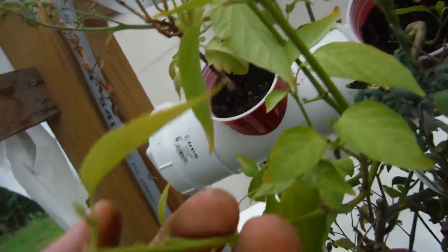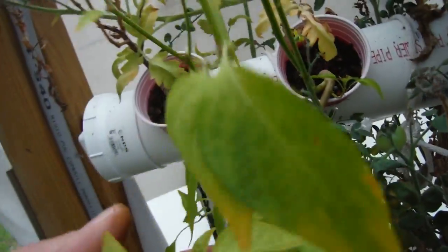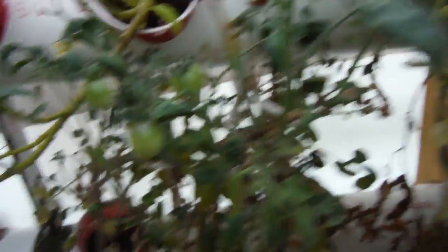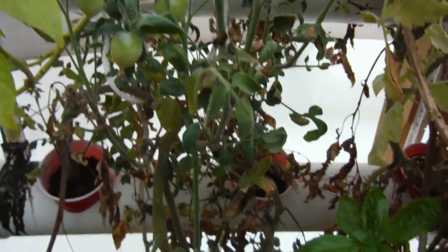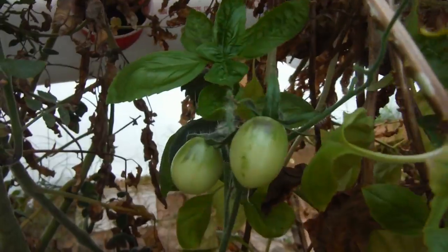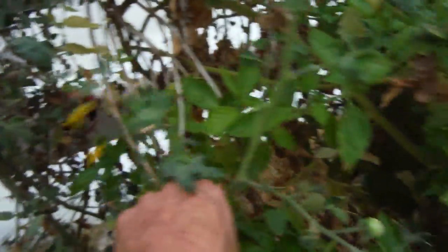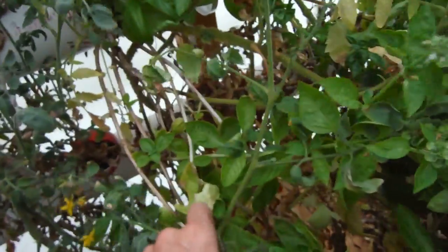Serrano not looking very good. Indigo rose hanging out back here, looking pretty good — harvested a few of them. Picked up a whole big branch of them. There's some more right here — picked up this giant branch that's got a ton of flowers all over it. Hopefully it will go ahead and come through.